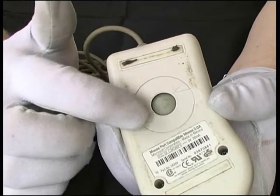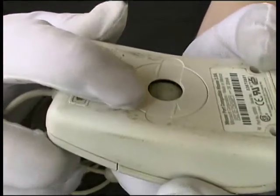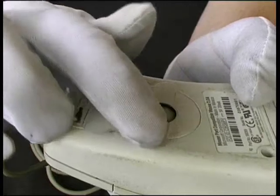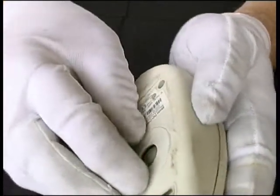If we want to take a look inside and clean the inside of the mouse, we twist this retaining collar in the direction of the arrows, and then that retaining collar will just tip out and so will the ball.